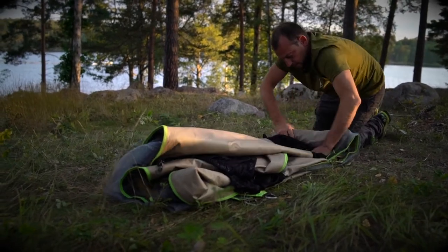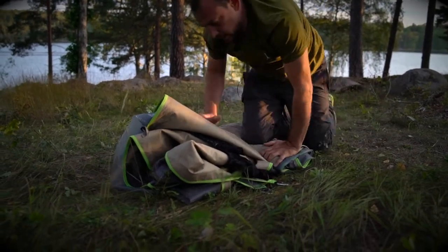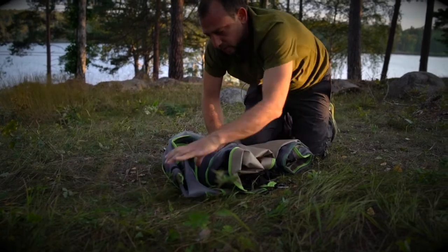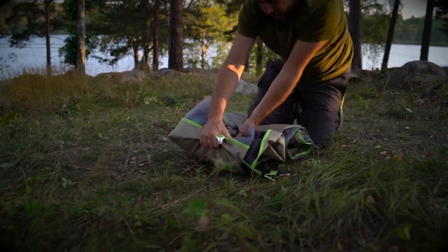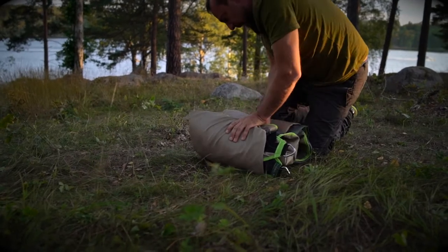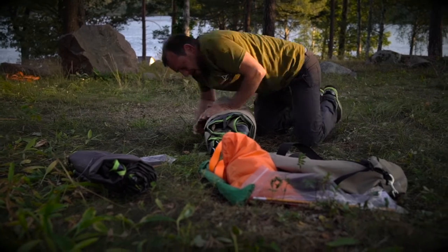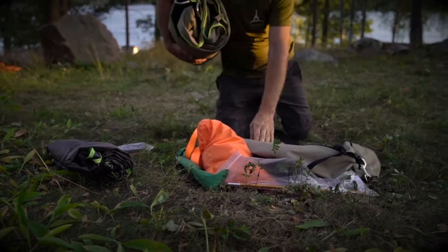Roll this up and do a back roll just to keep everything nice and neatly packed away. Then just clip that bracelet around and we're ready to put it back in the bag.